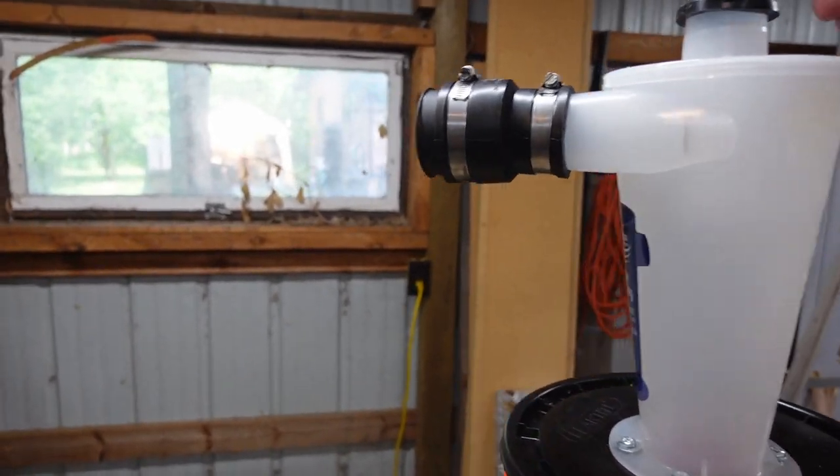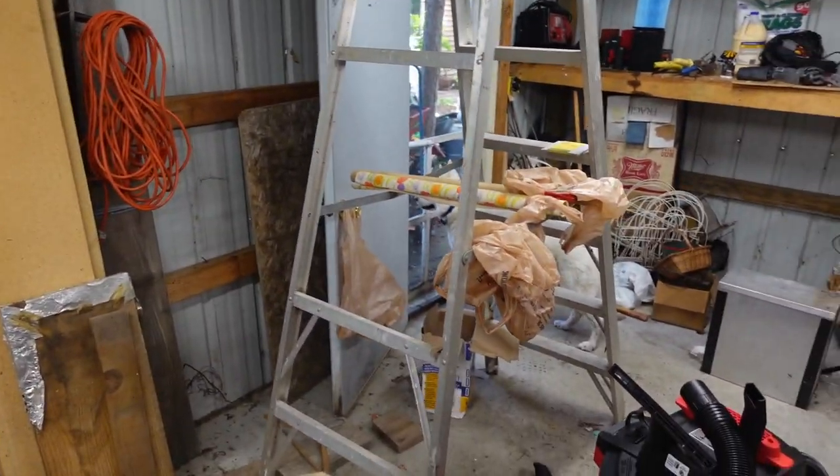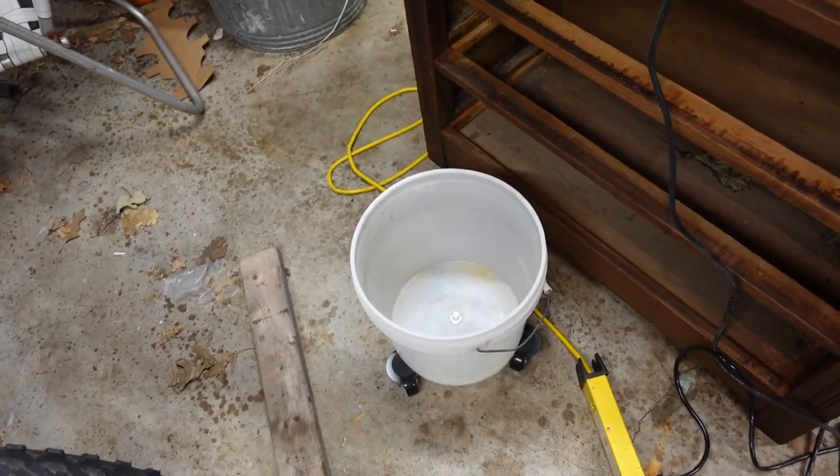Unfortunately, it is very top heavy and kind of cumbersome, so as I'm using it, it does tend to tip over a lot, which is why I made this base.